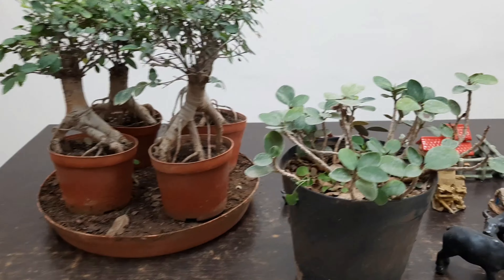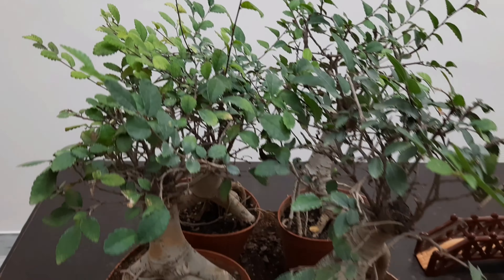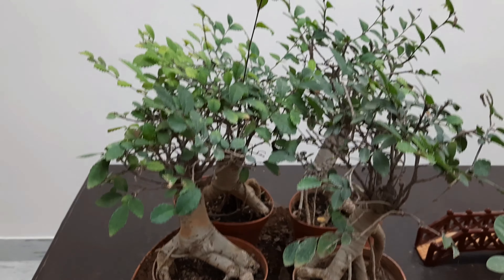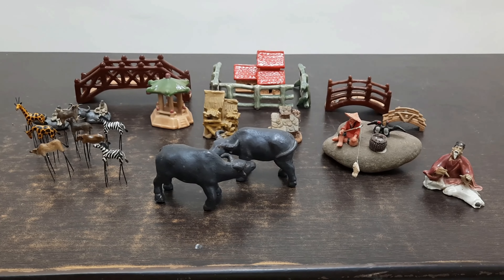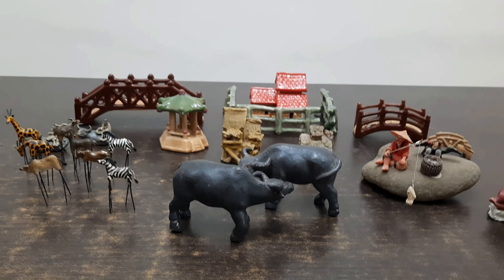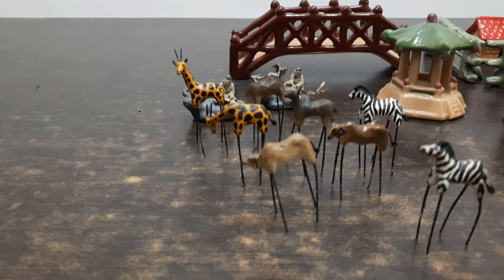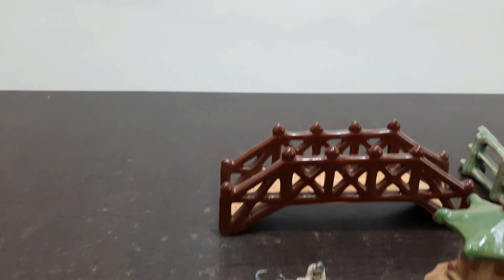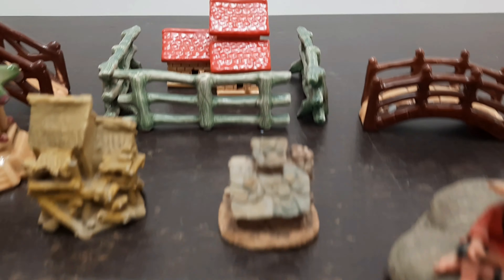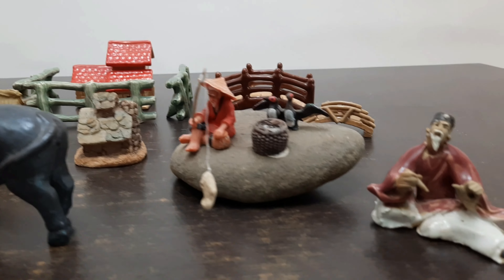Plants with small leaves are advised for use in penjing — such as Chinese elm or minificus; you can also use jade. To create a penjing you need figurines, small animals, bridges, huts, fencing, fishermen, and so on.